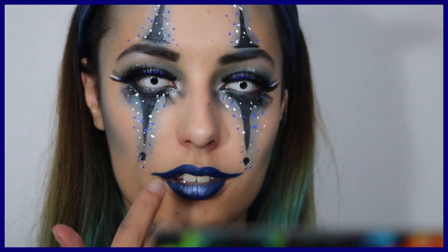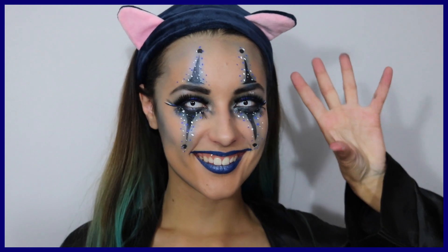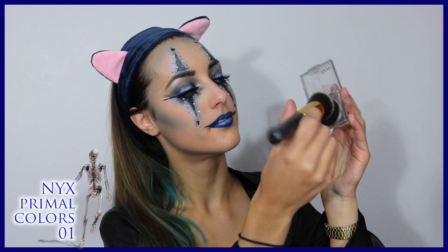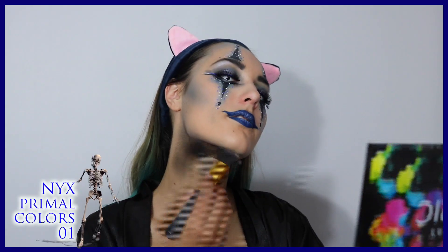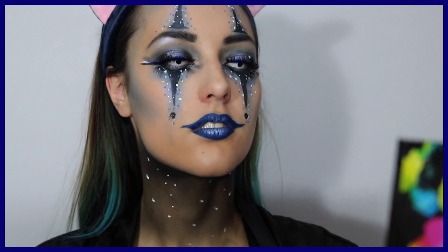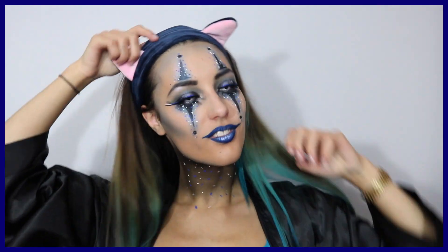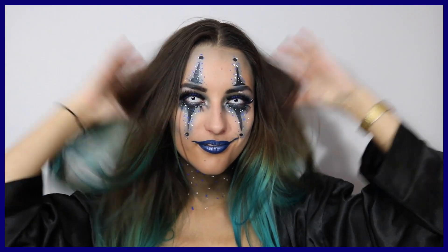Pour les lèvres, j'ai utilisé le Jellies de la marque Colourpop, disponible uniquement sur thebeautiste.fr. Pour rajouter un effet de dégradé et jouer sur les nuances, je rajoute la teinte Gélure au milieu de ma bouche. Je reprends ensuite le Primals Color de couleur noire et je peins mon cou en rajoutant un léger dégradé — plus on monte dans le cou, plus c'est noir — avec un peu d'eyeliner juste après pour rappeler les yeux.